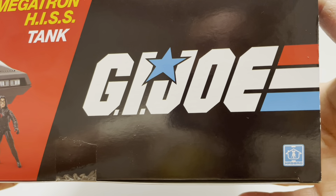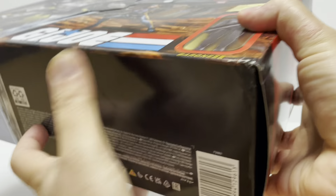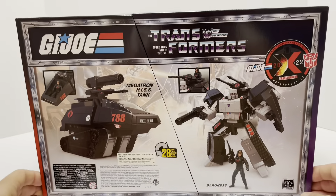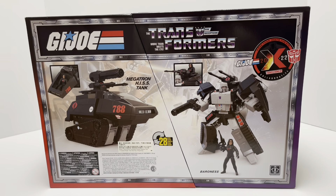G.I. Joe — real American hero — getting total flashbacks from the 80s there, along with the Hasbro logo. Now on the back it's the product information. This is a huge box, taking up all my workstation. On the back you have the G.I. Joe logo upper left, Transformers upper right, the collaborative logo, and it converts in 28 steps to the His Tank mode. There you see Megatron and Baroness looking evil as ever — such a cool collaborative toy. Super excited to get this open.